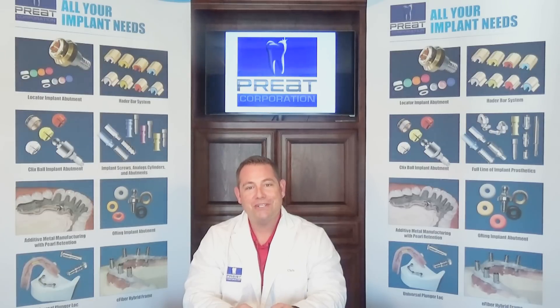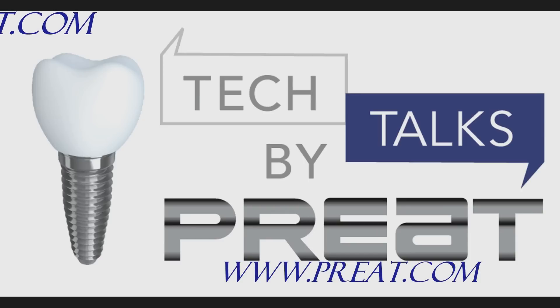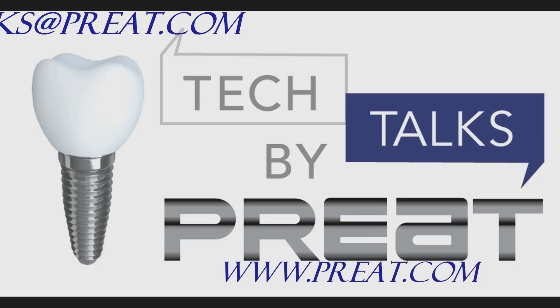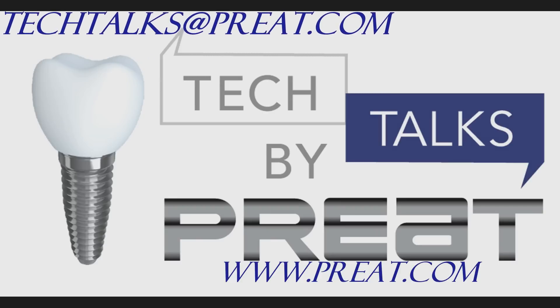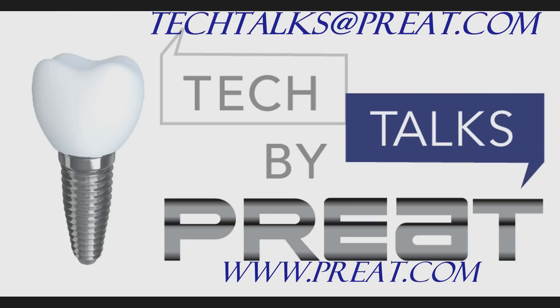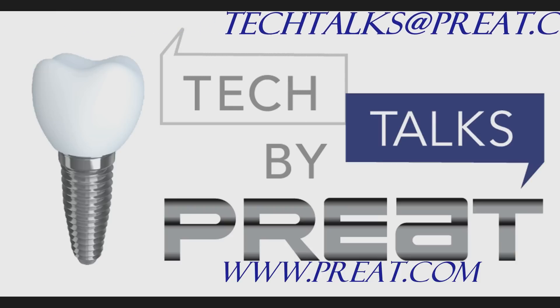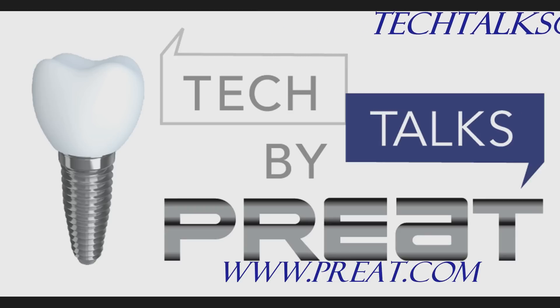Thank you for joining us today for part one of this three-part series on the Hater Bar. Have a question you'd like to submit? Email us at techtalks@preat.com. Interested in learning more about the products you've seen here today? Visit us on the web at www.preat.com.